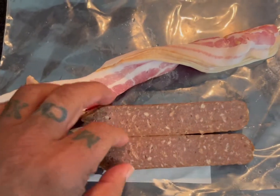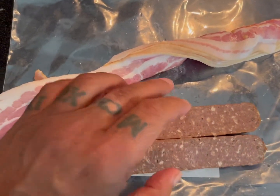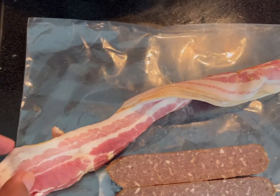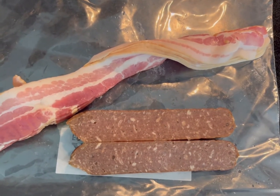I have a sausage which I cut in half — this is a bison sausage, by the way, but you can use any kind. And this one is bacon — pork bacon. Look at this beauty, and I'm going to start getting this ready for my sandwich.